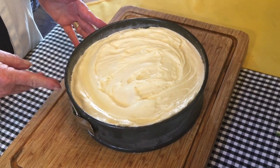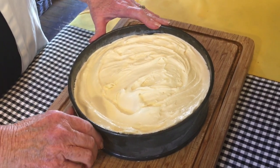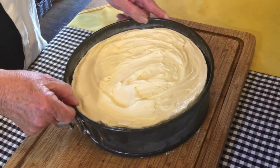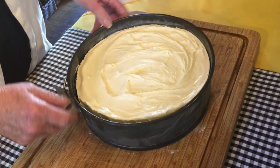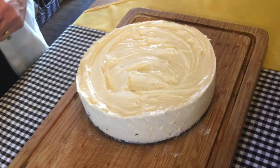Our ice cream pie has been in the freezer hardening up for two hours, and now to serve it you want to take it from the springform pan. You might need to run a knife around the edges a little bit, then lift the collar off and now it's ready to slice.